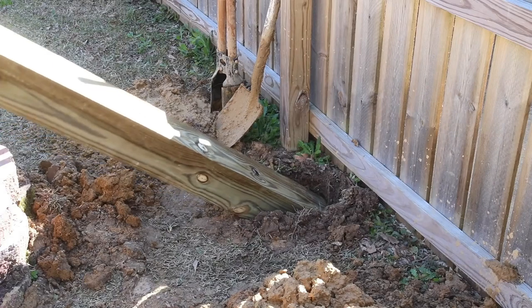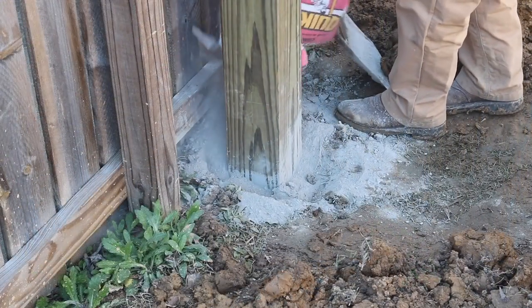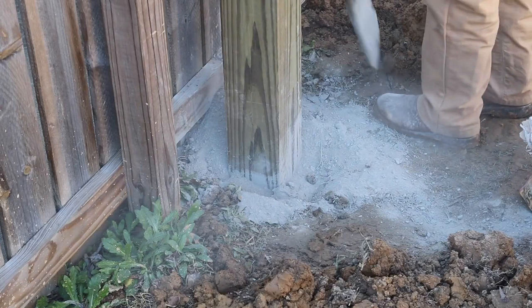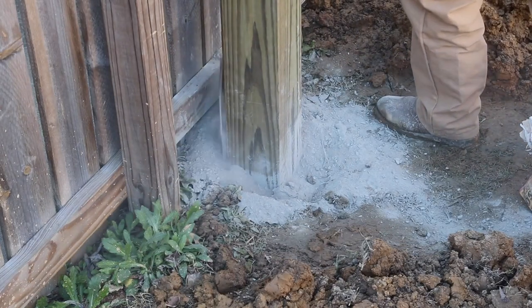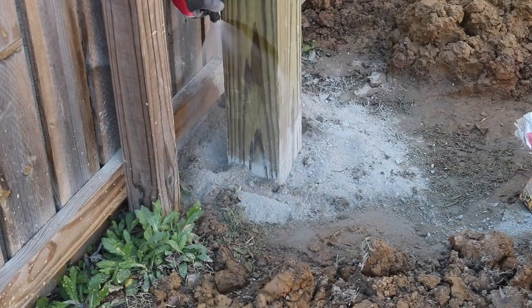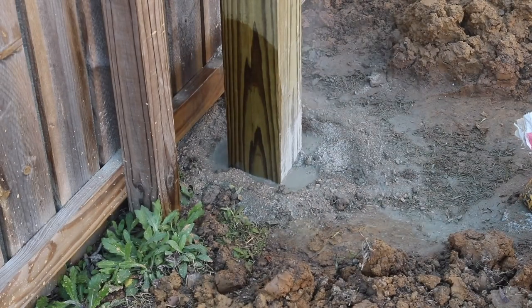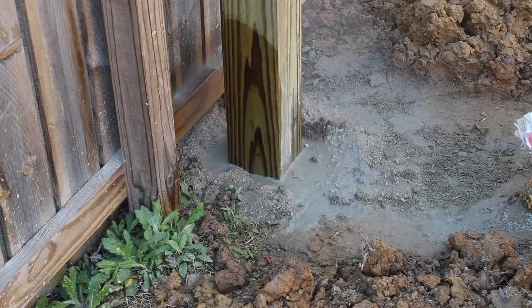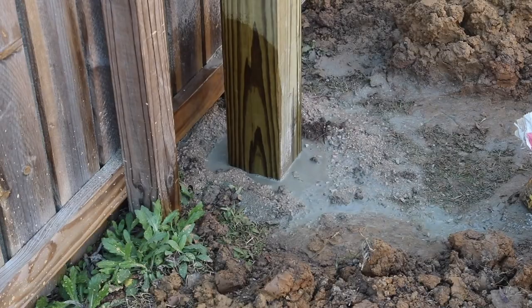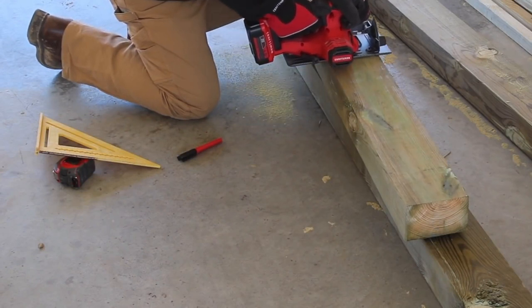The pergola is going to be placed right outside the patio, behind a small picket fence that separates the patio from the yard. I didn't want to take up any patio space, and I also didn't have a good way to secure the posts if placed directly on the concrete slab. After leveling the posts and letting the concrete cure, I could then start on the cross member and all of the support pieces.